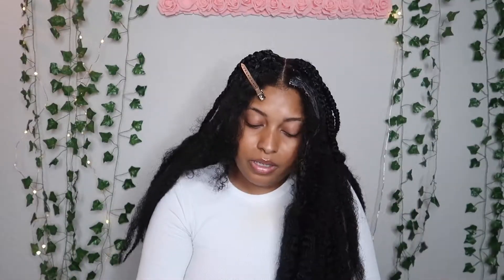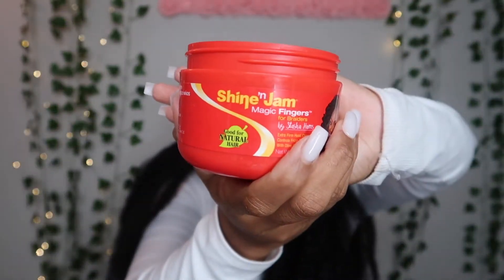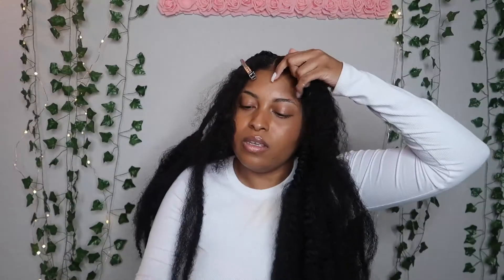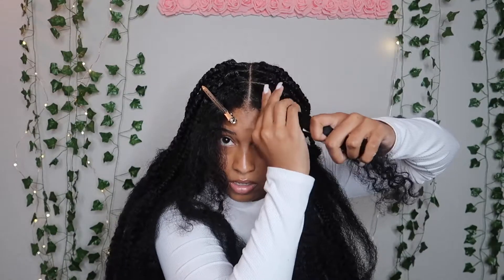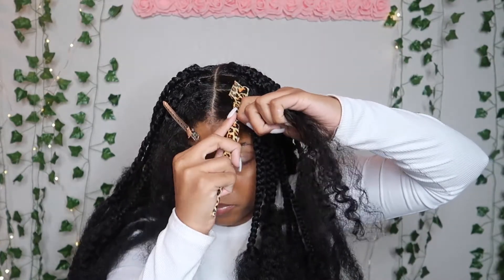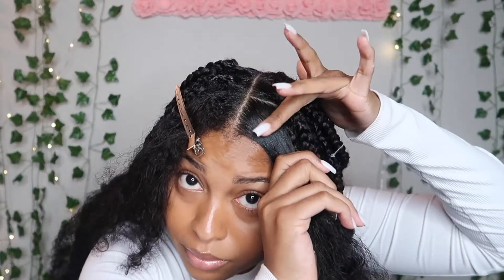I'm using my curly curl cream and putting it on my roots. It's not as thick as it usually is — not my hair, but the curly curl cream. I don't know if they changed the formula or what. And then I got my Shiny Jam magic fingers. I'm taking a little amount of that and placing it right on the roots. Then I take my little brush and brush that down to get it nice and smooth — silky.